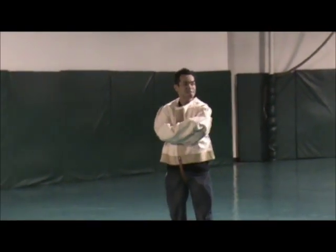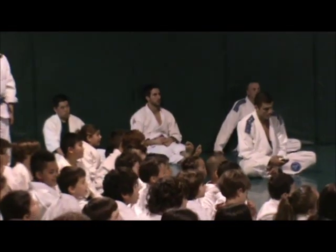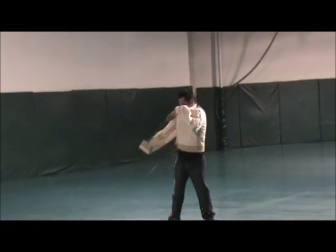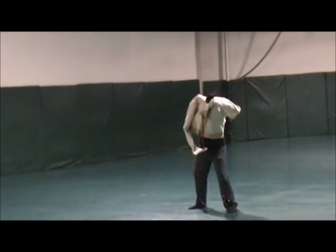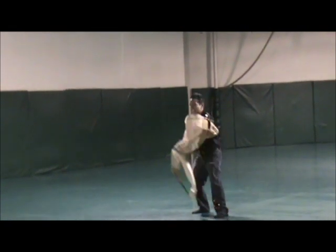You guys ready? Yeah! Ladies and gentlemen, this is my interpretation of the straight jacket escape. One, two, three. Oh!